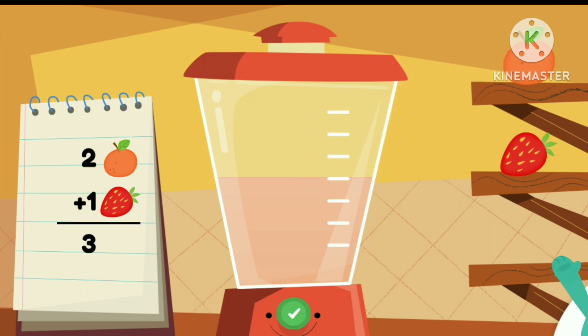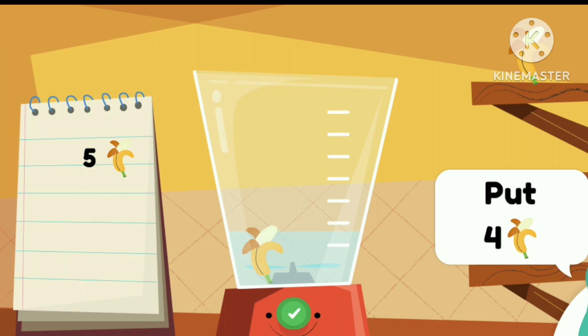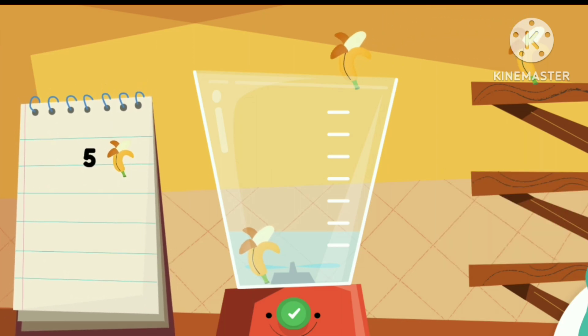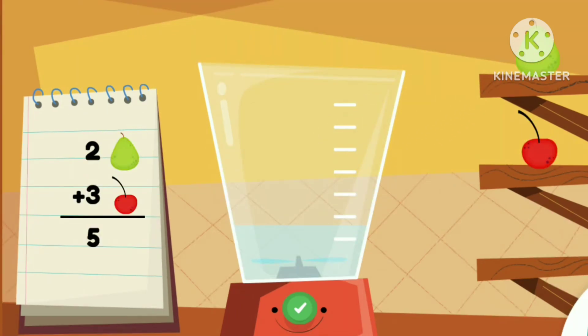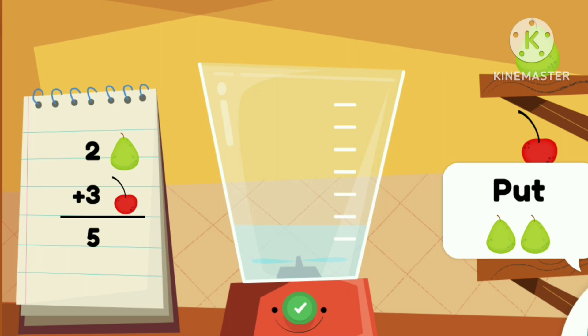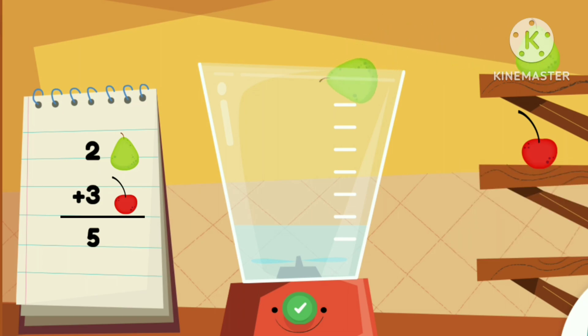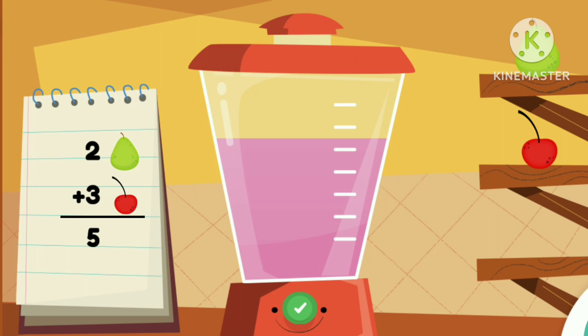Great job! Put the even numbers of the fruit into the blender to make the smoothie. Great job!